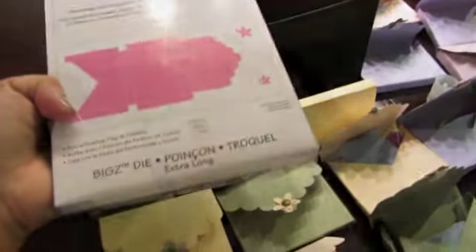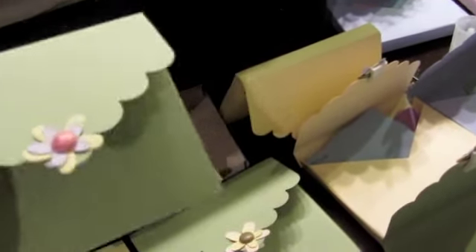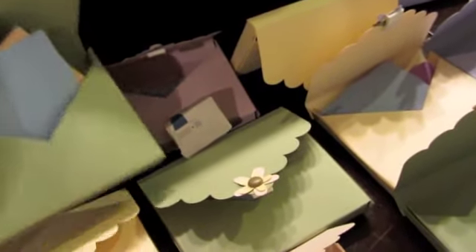Hi everyone. I'm here in my kitchen just finishing up this project that I'm helping Lexi with. It's a religion project and we used this Sizzix Extra Long Die. This was my daughter's idea but I helped her because she had a lot of homework and she got home at like nine o'clock and had to study for her French project. I cut out the pieces for her and put the flowers on, and she cut out all the pieces of paper using the Cricut label cartridge.